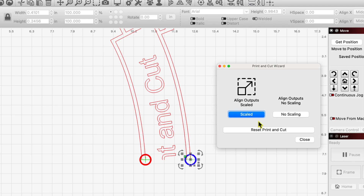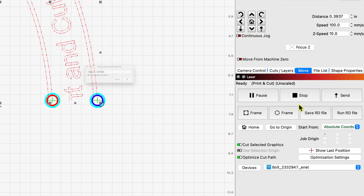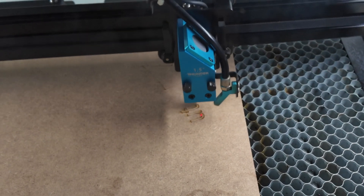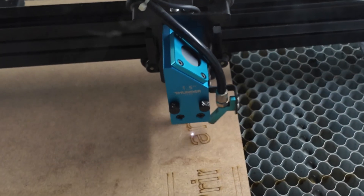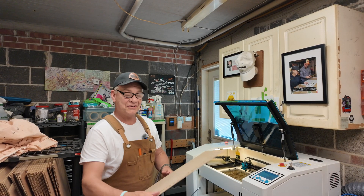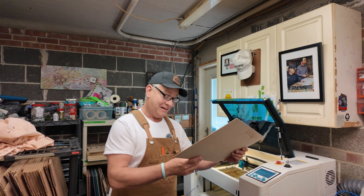In Lightburn, I'm going to highlight that second target — my laser is already where I believe it needs to be — and we're going to set that. There's an option for scaled or without scaling. I don't know what scaling does; I haven't changed the design, so I'm going to click no scaling. I'm going to highlight the rest of my design and send it to the Bolt. Moment of truth — actually, I got bang on this time. There you have it.